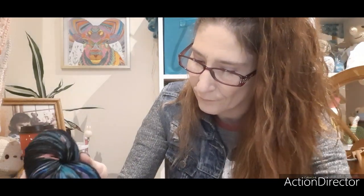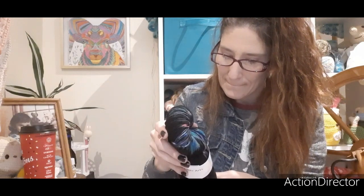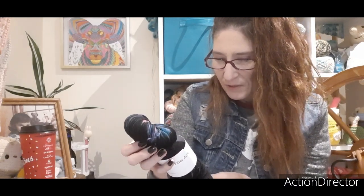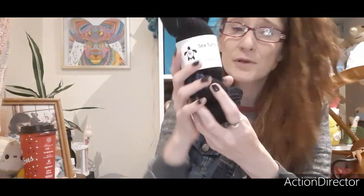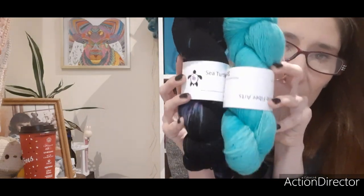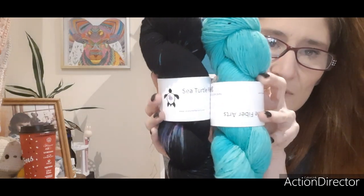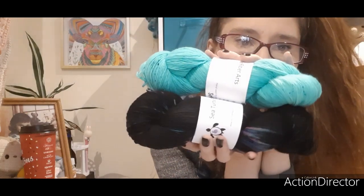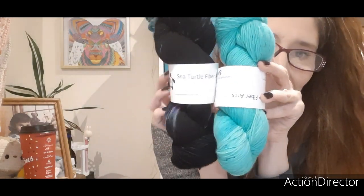This one is called Light Bright. It's 80% superwash merino, 20% nylon, hand wash for best results, 400 yards, 115 grams. That's pretty good for these two hanks of yarn at forty dollars, plus I think I paid about ten dollars for delivery since it's here in Ontario — from Canada. But isn't that gorgeous? I'm so very pleased with this.